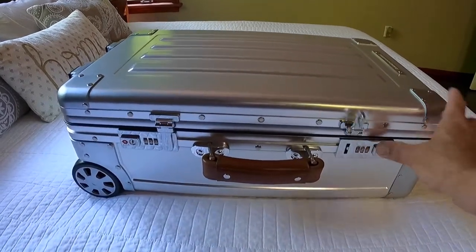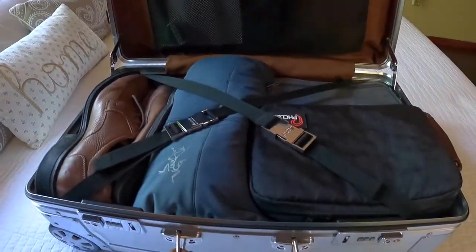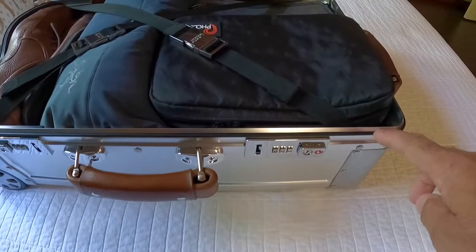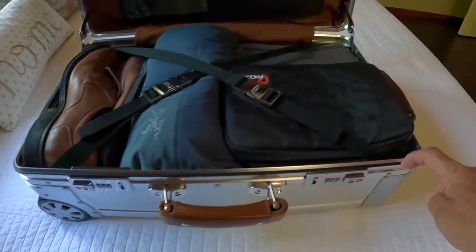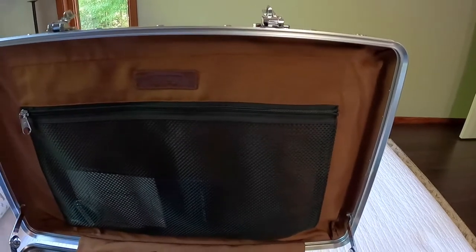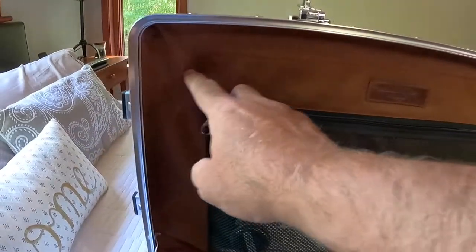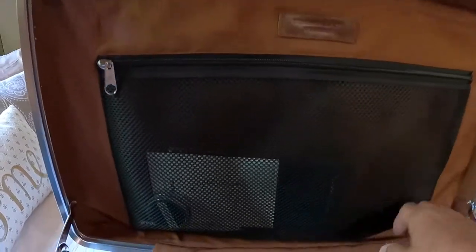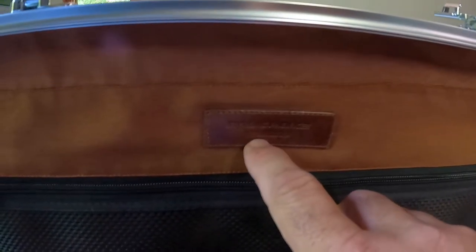Now let's take a look at the inside. It's sealed with a rubber gasket right here, which is nice. Even though it's a carry-on piece of luggage, it still gives you that sense of security and it kind of fits into this groove right here. On the interior, they use a ring spun twill weave lining, which feels pretty luxurious in my book.